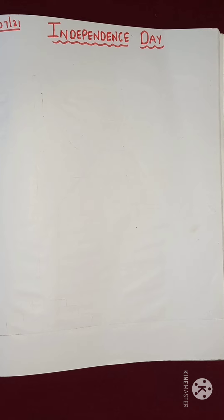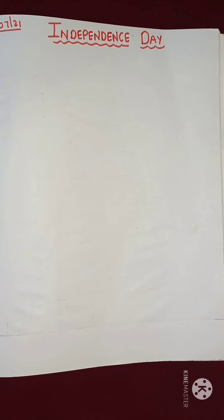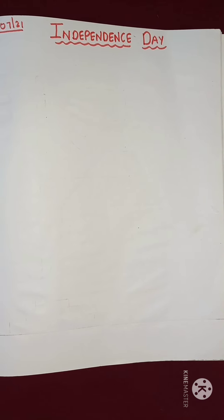you already know that we celebrate our Independence Day on 15th August. So children, what do we do on that day? We hoist our flag and we sing Jana Gana Mana. Very good, children.